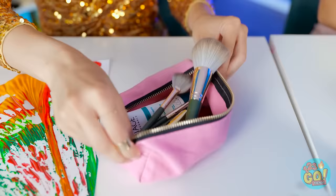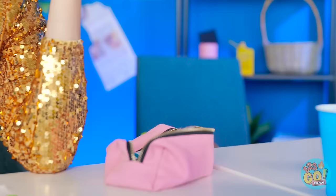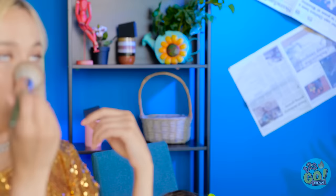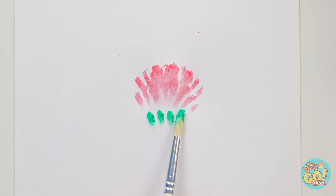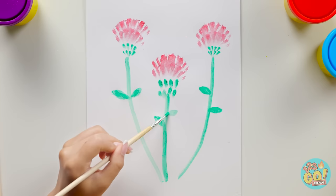Now I can do my makeup. Now's my chance — I need to look good, I have a reputation. This is just what I need. Now I can create my flower. I'll dab the paint on with this makeup brush, then do the same with green paint. This is looking great! I'll add some details and that's it — it's so pretty!